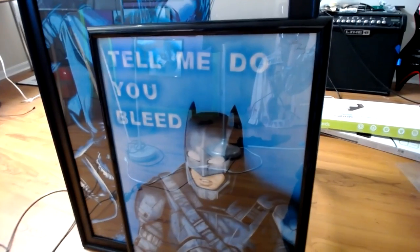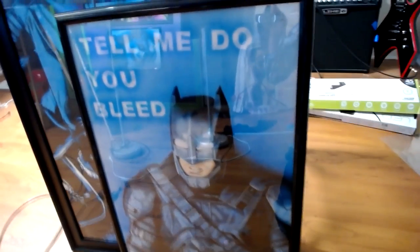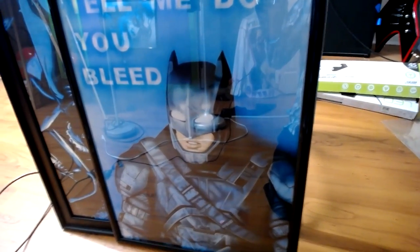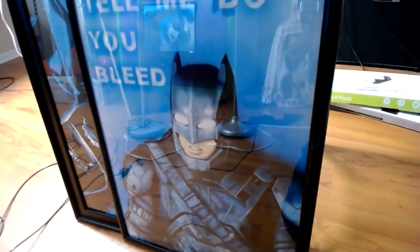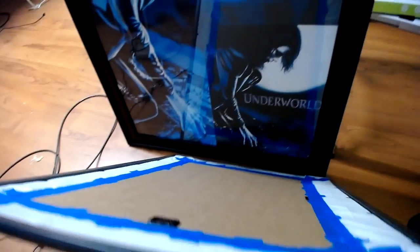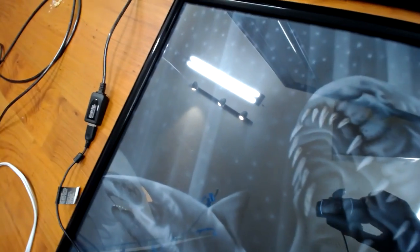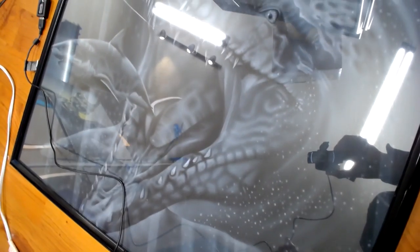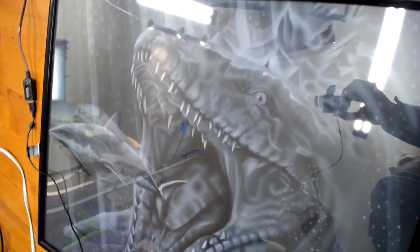Batman — I got him on, I believe, an 18 by 24 white fabric, just cut it out, taped it all up, and sprayed on him. Jurassic World I did when the movie came out — black and white. It's kind of hard to see with the glare from the ceiling, so I'll just do a quick run around it.